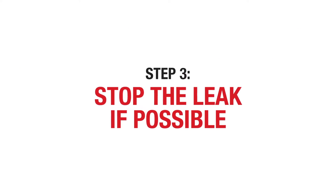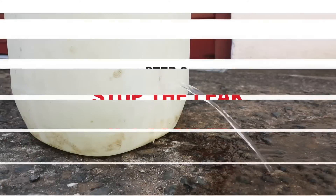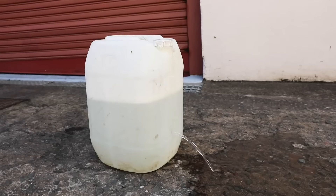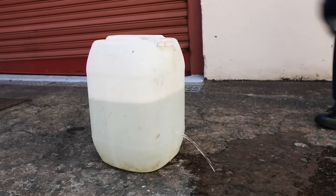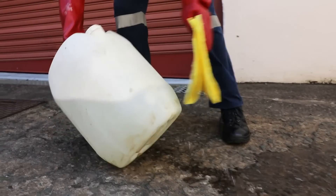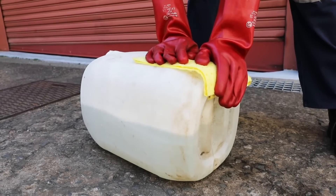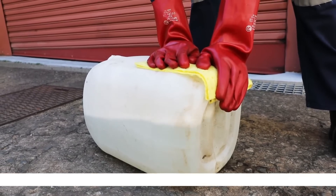Depending on what the cause of the leak is, you may be able to stop it. For example, if it is as simple as a hole in the side of a container, see if you can plug the hole with absorbent pads and then, when feasible, turn the container over so the damaged area or hole is facing upwards and the liquid pressure is no longer an issue.